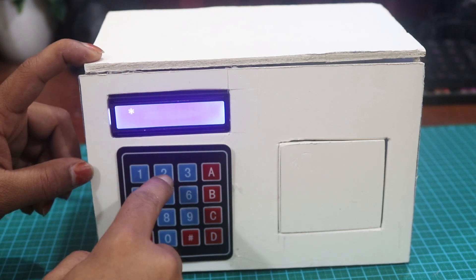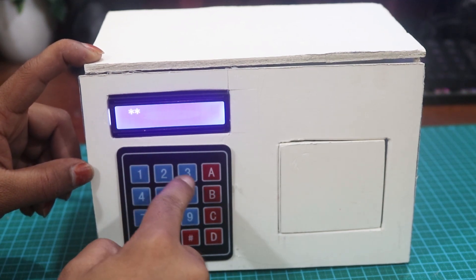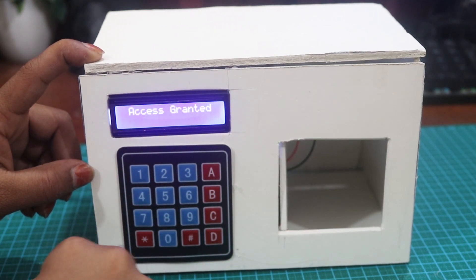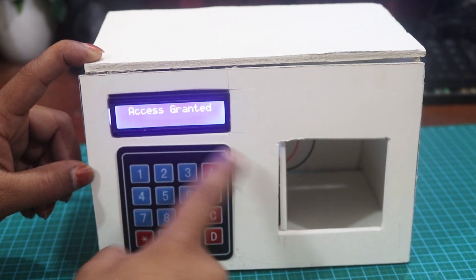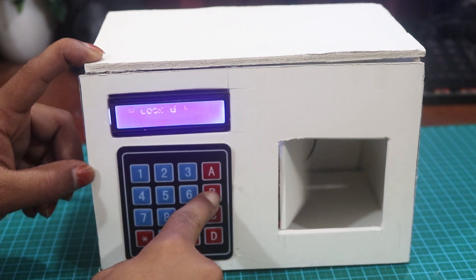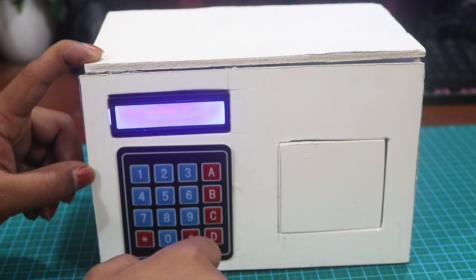Hello everyone, I'm back again with another Arduino project video. This time I will show you a smart password-protected door lock or locker system using Arduino, like shown on screen. Using Arduino you can make a password-protected door lock system, which is a very interesting Arduino project. So guys, let's get started.